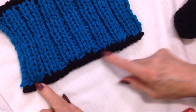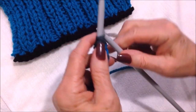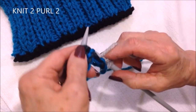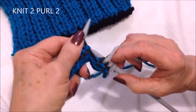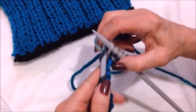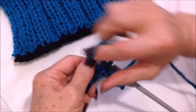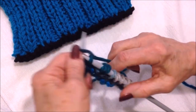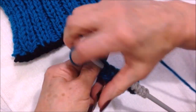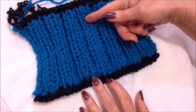I cast on in black because I'm attaching it to a black bottom. Now you're going to work in ribbing of knit two, purl two — knit two, purl two — all the way across the row. You're going to knit two, purl two until your cuff is as long as you would like it.